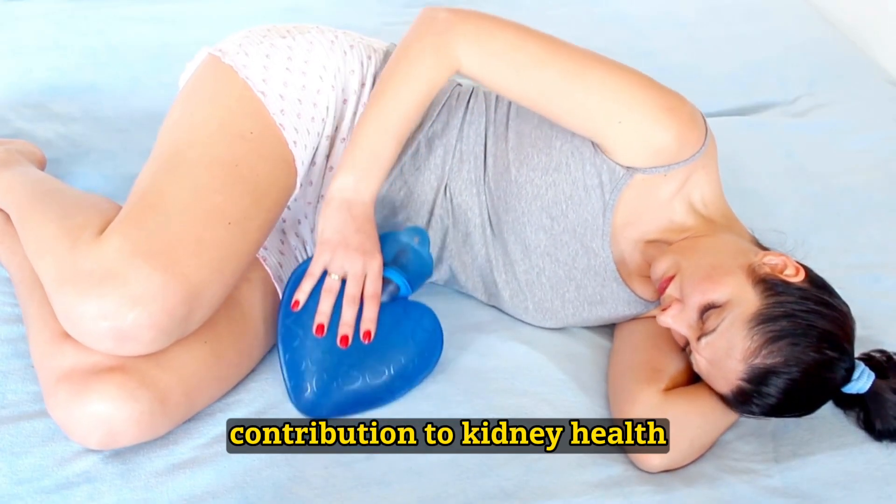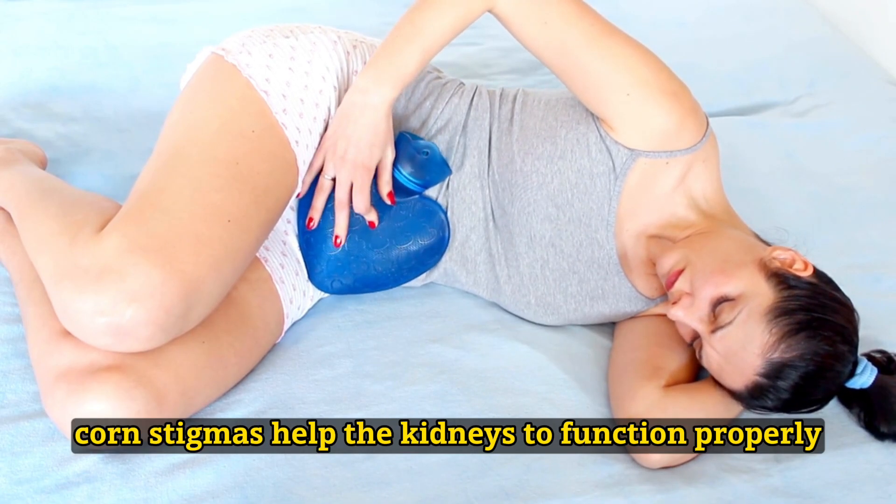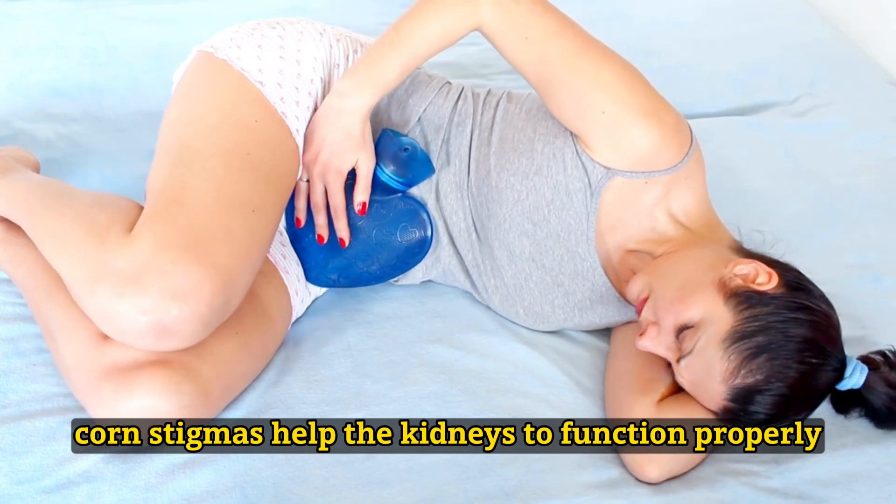Contribution to kidney health: Thanks to its diuretic effect, corn stigmas help the kidneys to function properly.